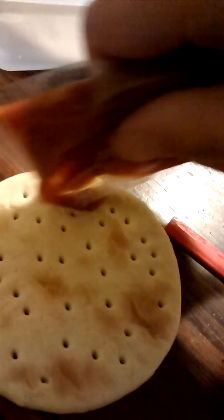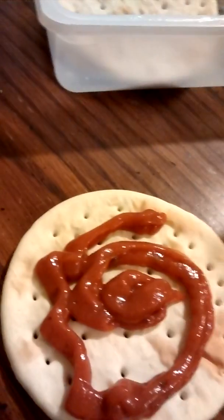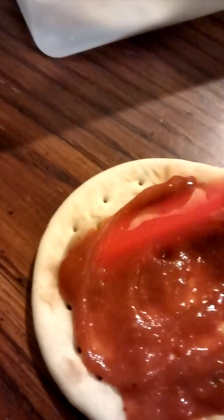Now back to this pizza thing. So we're going to do — I'm going to put a little swirl. You just set that aside, and it now...